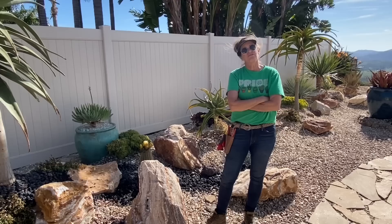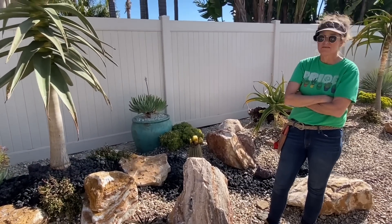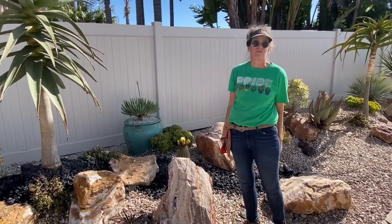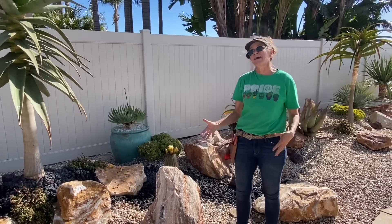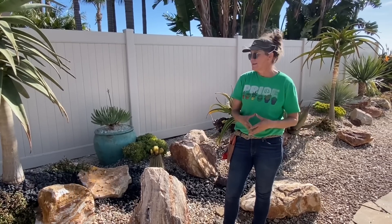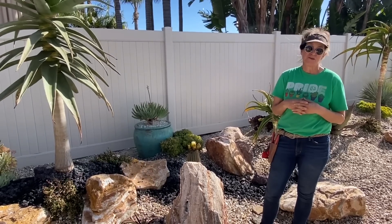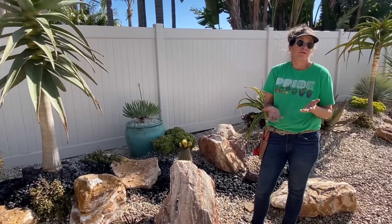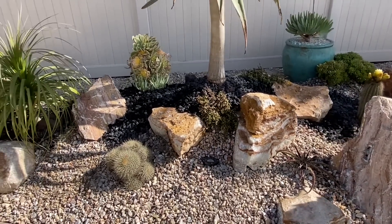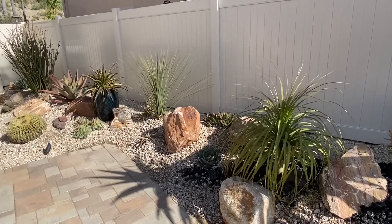Remember I talk about how the first rule of design is it needs to make sense. Some of you have said you don't like the ribboning because it doesn't look natural — and you're not wrong. Where in nature are you going to find ribbons of black lava on top of Palm Springs gold? Probably nowhere. But that's where the design aspect comes in. This is not nature necessarily; this is someone's home. It's an aesthetic choice, a subjective choice. It's just like art — it's really up to you. We love that three-dimensional look, and it's kind of my signature.